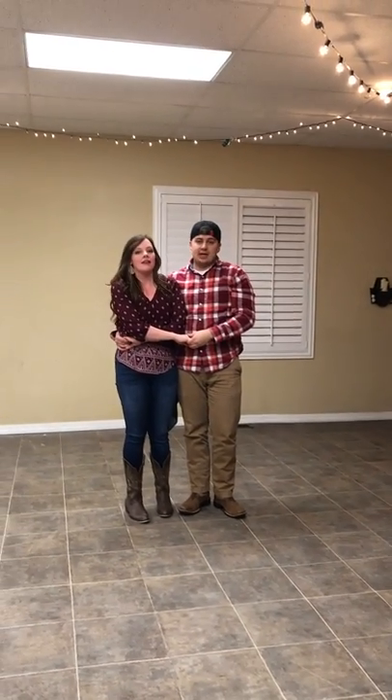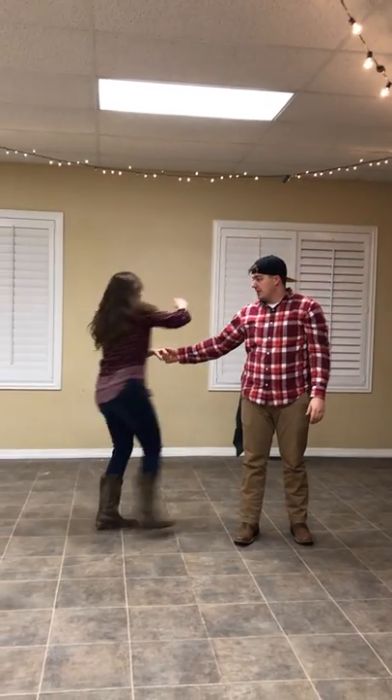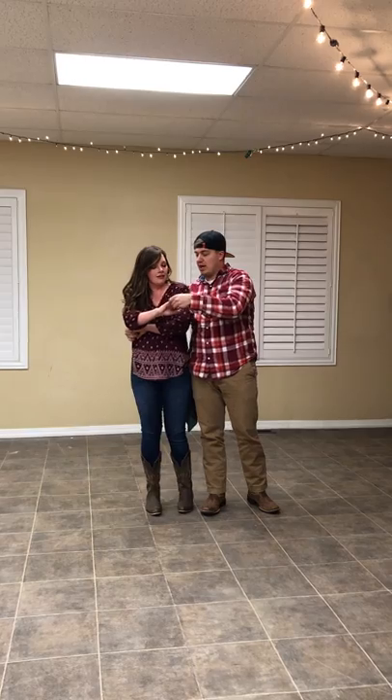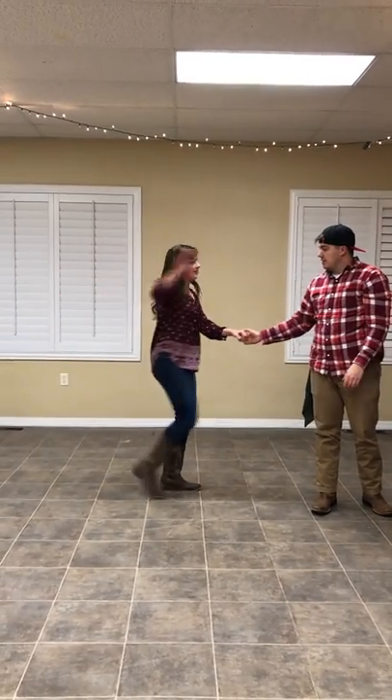So once we're here, we're going to whip her out three different times. We're just going to let go with our left and spin her out, then spin her back in. Ladies, make sure you bring this right hand of yours when you're out — bring it over these arms, not under. It's a common mistake.